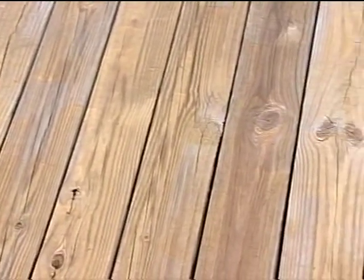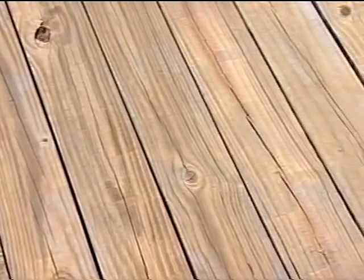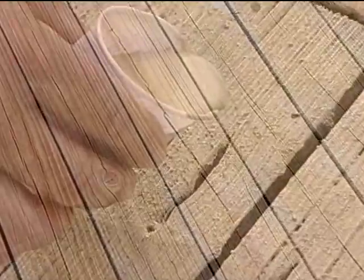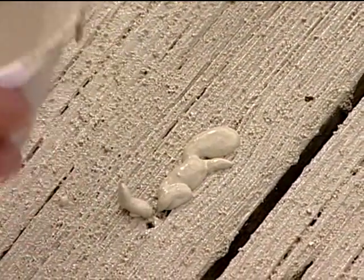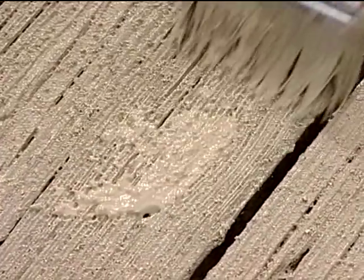Will the material fill in these pretty severe cracks? Is it going to fill this in? Yeah, for the most part it will. If it doesn't fill a larger crack, you can just drizzle some of the material down in there until it fills it, and it'll go ahead and harden and seal that crack.